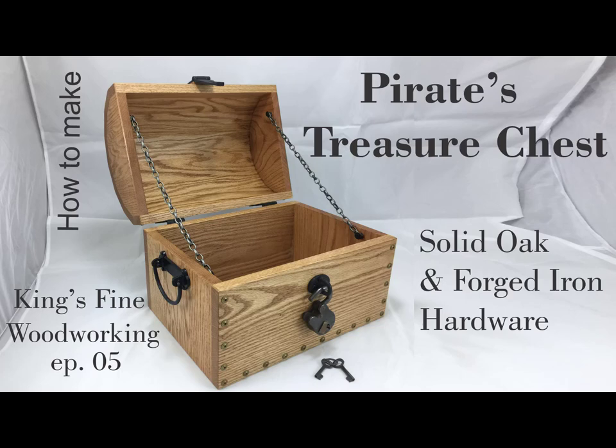Hi everyone, my name is James. This is a pirate's chest I made for one of my daughters for Christmas. I thought I'd show you how I built it.